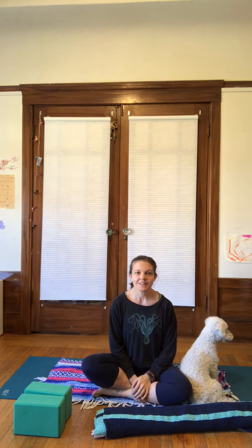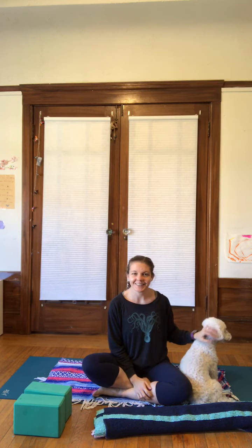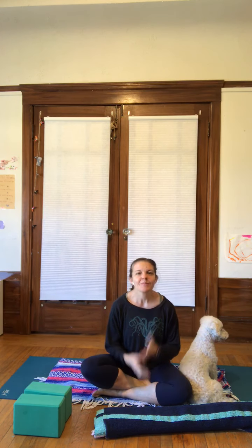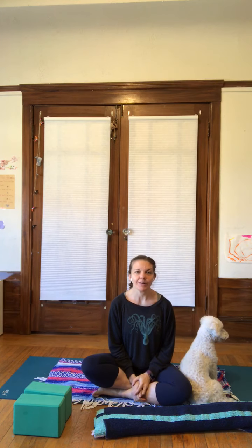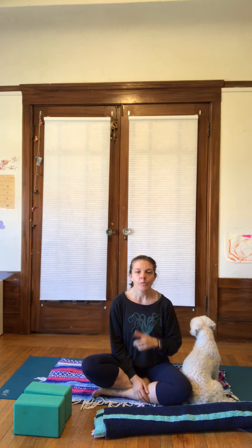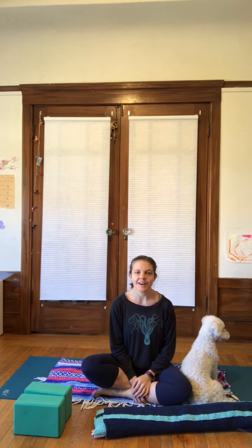Hi, I'm Brynn, and this is my dog Cody, who likes to come into the videos from time to time. I'm here to share just a little bit about restorative practice and then to take you through setting up one pose that you can do on your own.